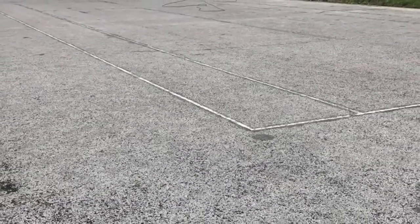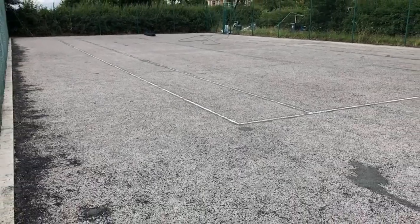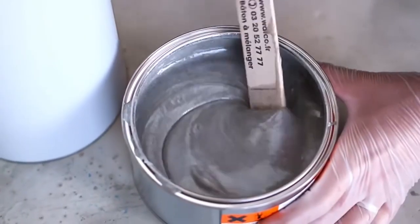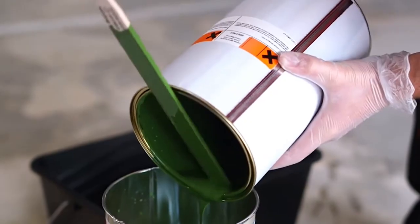Next up, we proceed to repair any small areas needed to make sure the surface is prepared for painting. With surfaces such as this where repairs are minimal, this makes cleaning and painting much easier. Finally, we repaint the surface in whatever colour you choose, with line markings to match your chosen sport. We use high quality anti-slip paint guaranteed to be long lasting and brilliant for sport.